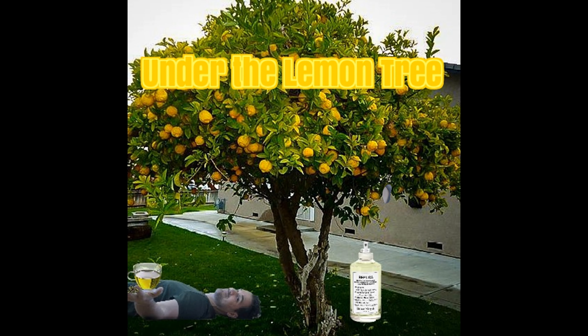Y'all already know what time it is — fragrance review for Under the Lemon Tree. Welcome to my channel. If you like the content, don't forget to hit that subscribe button. It really helps me out a lot.